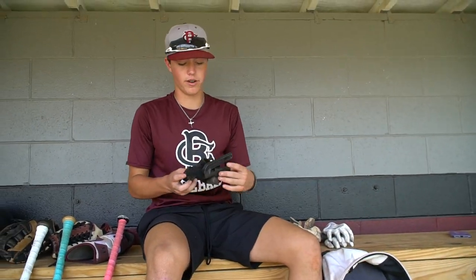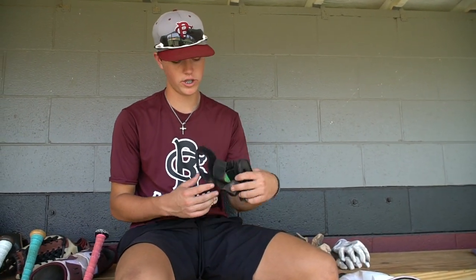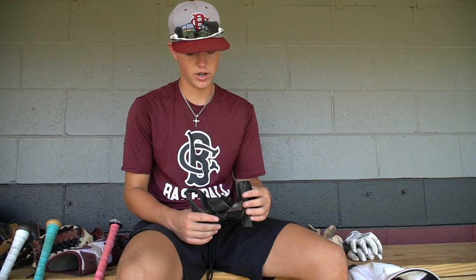My swing rail — I use this every practice. Keeping my top hand through the zone is one of my biggest issues, so this hooks right onto your shoulder and definitely keeps your top hand down and all the way through the zone. I use this every single practice.